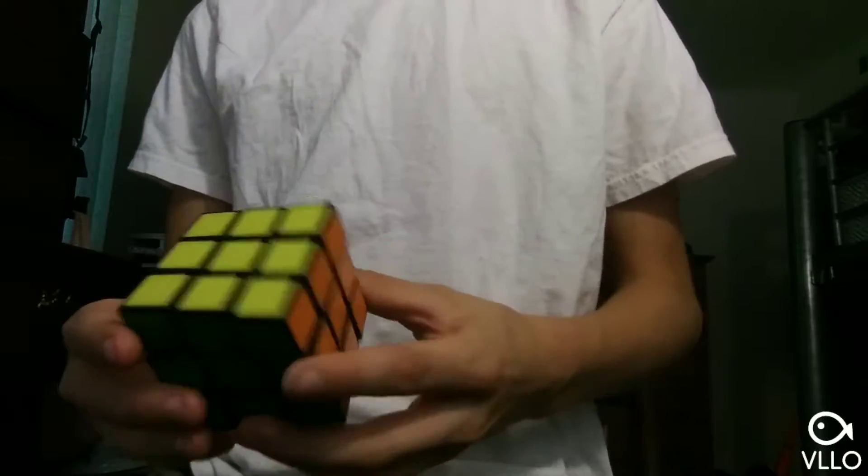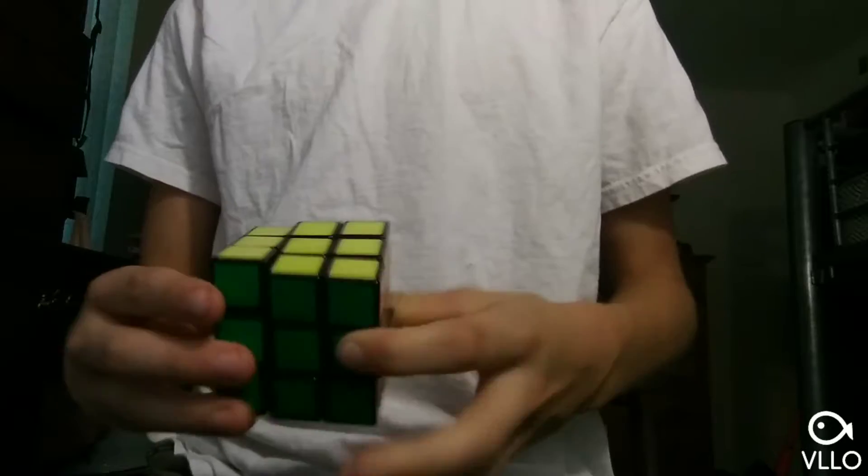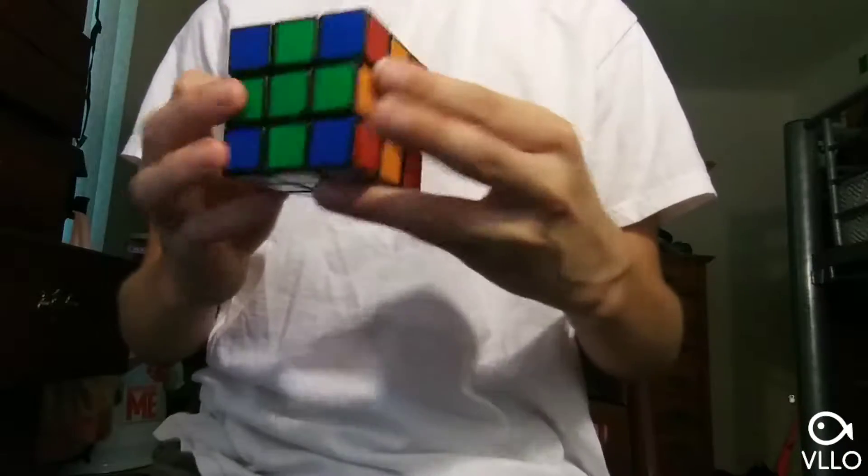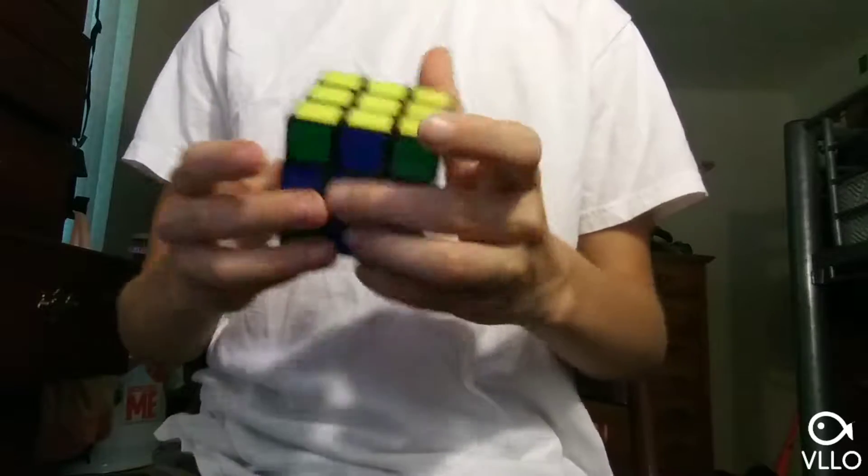I'm gonna show you three cool patterns — not a tutorial, no dot-to-dot or checkerboard basics. So the first pattern is the plus pattern. It's pretty cool.